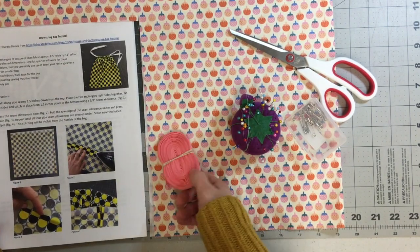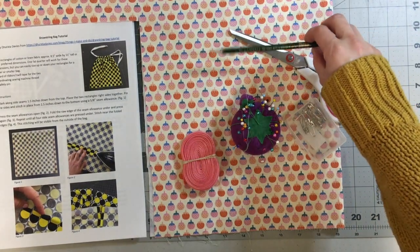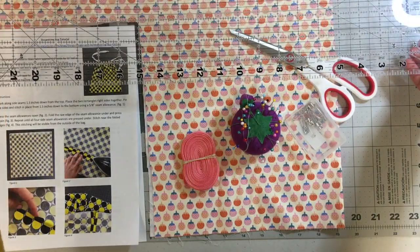I also have some ribbon. You'll also want something to mark your fabric with, such as a pencil or chalk, and then you'll also need a ruler.